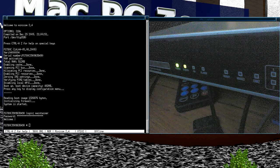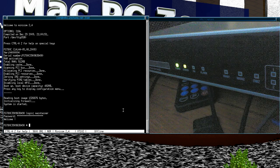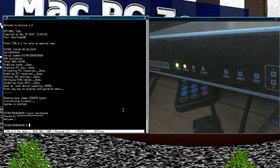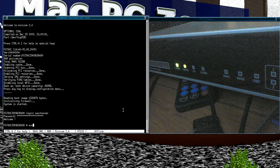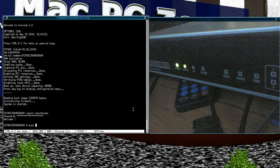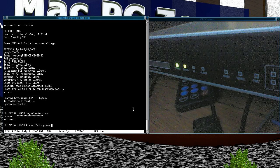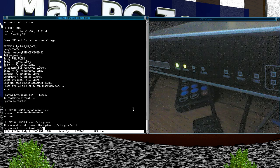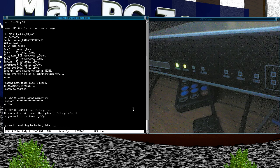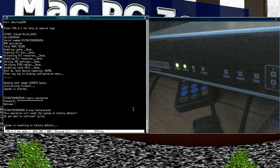Now we're in. If you just want the unit with the original admin credentials, the easiest thing is to do a factory reset. From what I can see the way you do that is with the 'exec' command, and we say yes to that. Now it's basically clearing out the configuration.